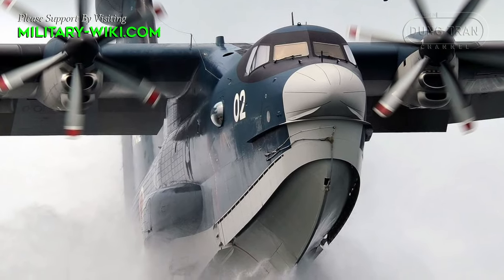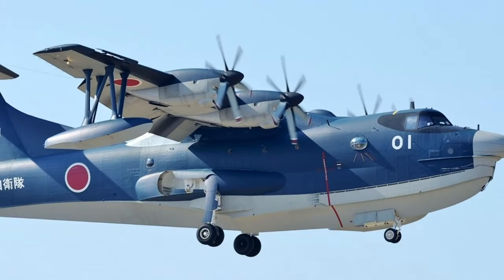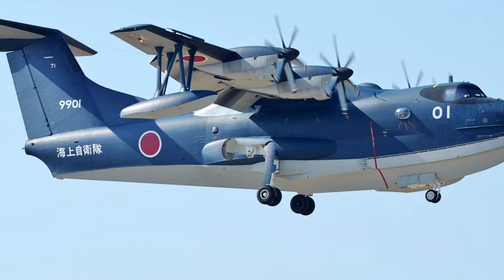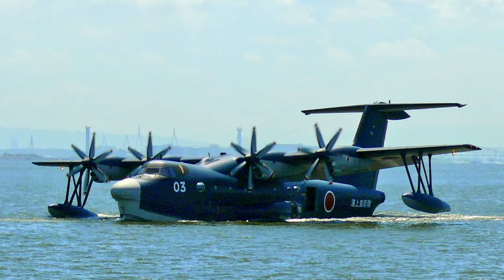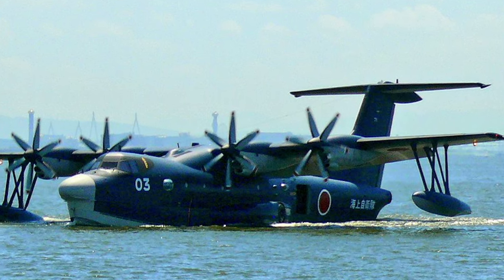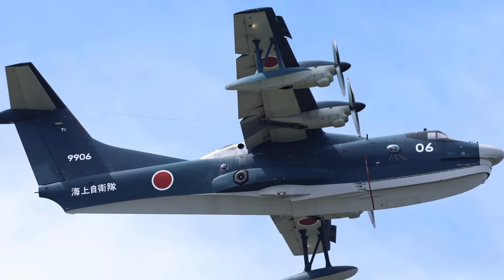The US-2 seaplane is capable of taking off and landing on water with extremely short momentum. Shinmeiwa claims its short takeoff and landing capabilities allow the US-2 to take off and land in much shorter distances — both on land and on water — compared to commercial airliners. According to the manufacturer, the US-2 requires only one-fourth of the distance that commercial airlines require for takeoff and landing. As an amphibian aircraft, the US-2 does not require runway construction.